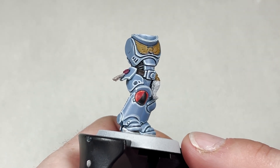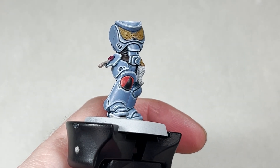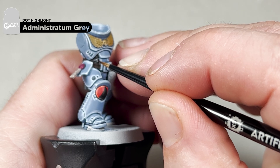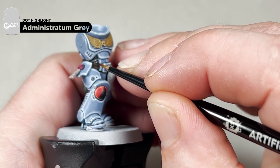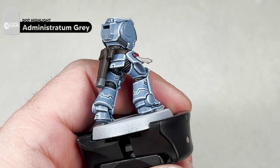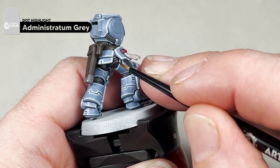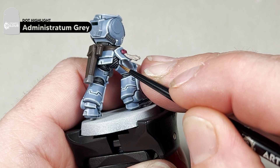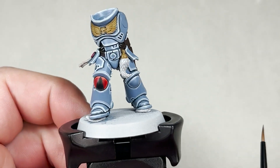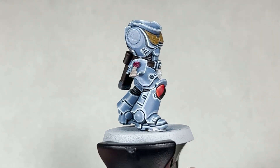The final step for the grey is to add an Administratum Grey dot to the underarmour, essentially in a line. You just add a dot and try to follow the same line on the next bit of underarmour. We can do the same on the back near the legs — just simply dot and follow the same line down. With the Administratum Grey dots finished, your model will look like this. We'll now move on to the yellow.